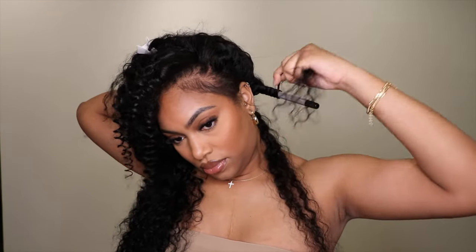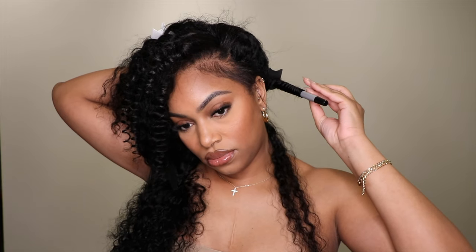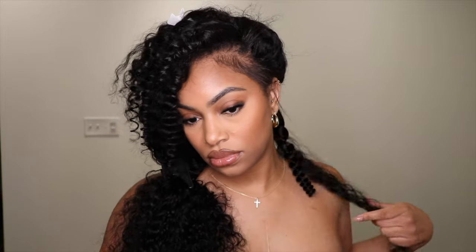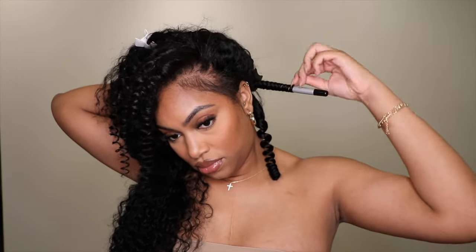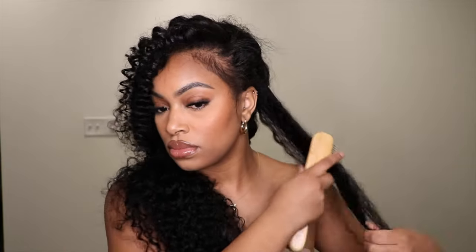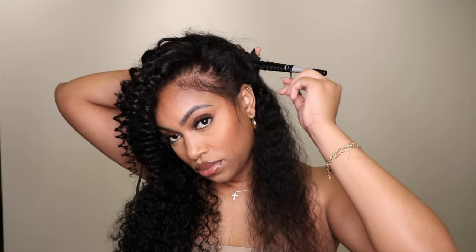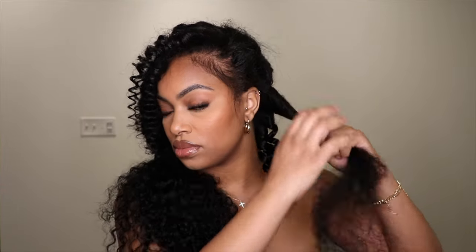You're normally supposed to do wand curls on curly or textured hair so the curl is nice and fluffy and holds well — I took advantage of doing it on this hair. It's not really a tutorial, it's just me showing you guys how to do it so you can copy the look too. If you like this wig or want to wear it curly, check the description box below for all links, tools, coupon codes, and details on this hair.